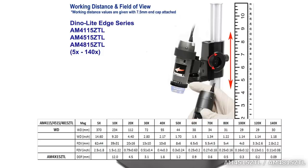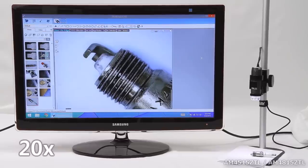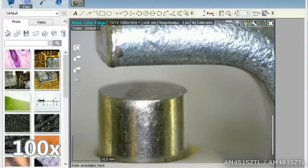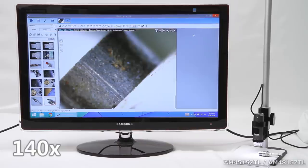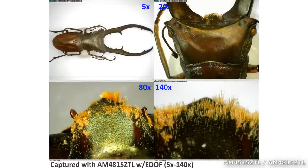This is a working distance chart for both models. These models have a magnification range of 10 to 140 times, and have a longer working distance as opposed to standard DynoLite models. This allows users to be further away from the object in view, and provides ample space to work beneath the DynoLite.